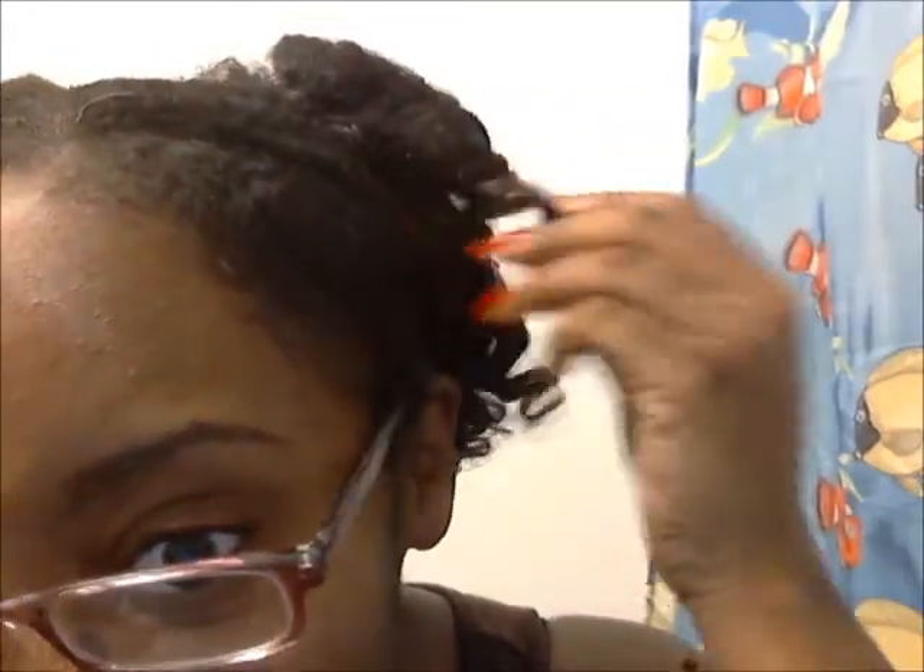My flexi rod attempt was pretty successful in the front right here — pretty cute, I like it. My hair is black and I still have this depth-over dye on the ends. I'll eventually have to cut it off because all the color is really damaging my relaxed ends. The front came out pretty okay with the curls on the sides.